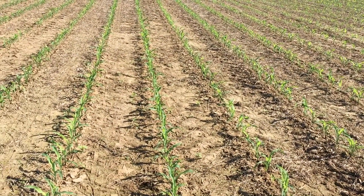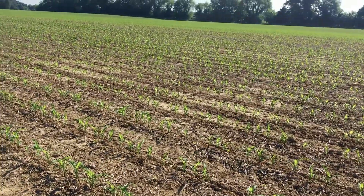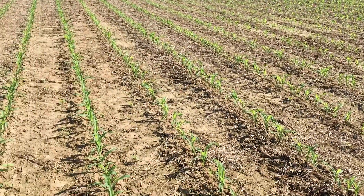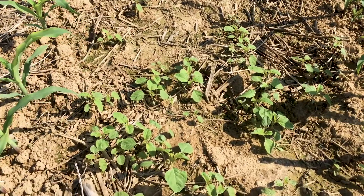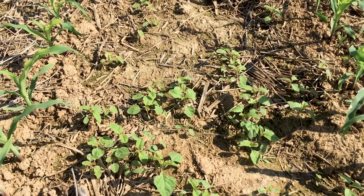It's about the third or fourth week of May here and we're really starting to get good stands of corn out in the field, a few good stands of soybeans, but we're starting to get a lot of flush of pigweed too. I wanted to take this time to give you a quick update on how to identify redroot pigweed versus palmer pigweed.